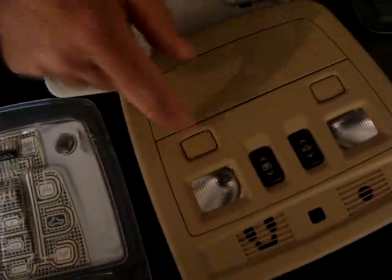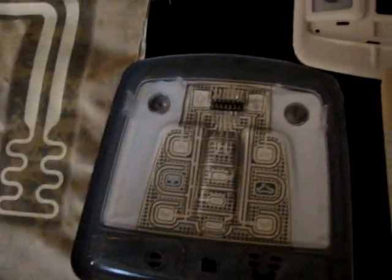Incredible. Whereas when you use a mechanical switch, obviously, this motion — the moving parts — it wears things down. Correct. Awesome.